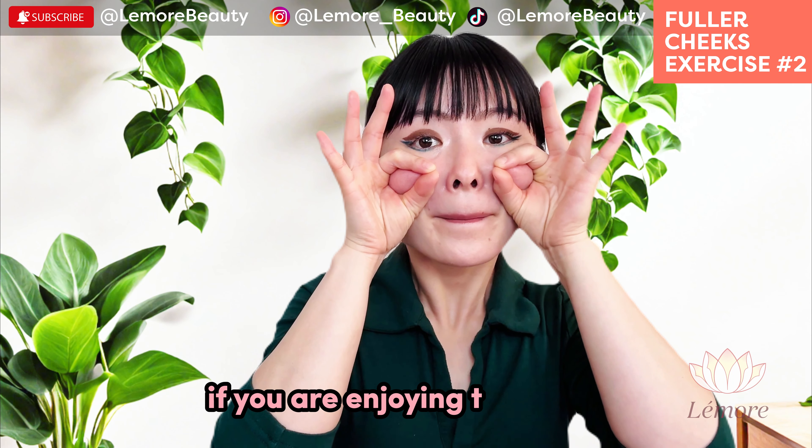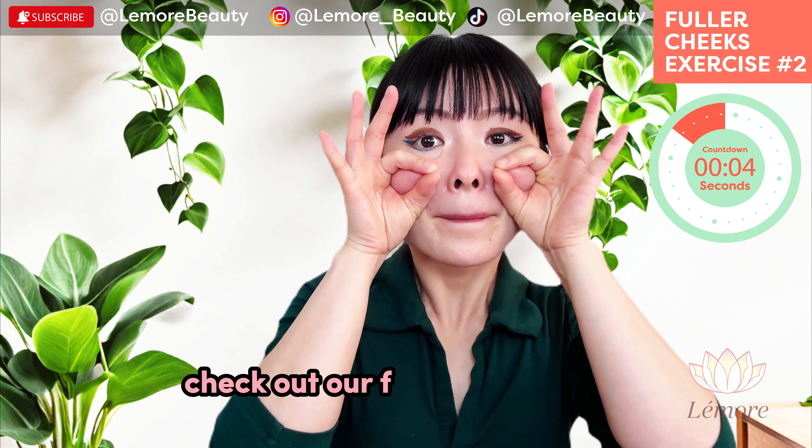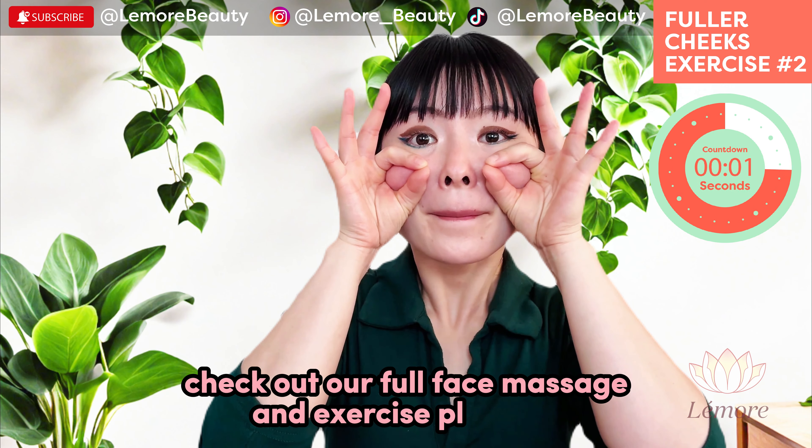If you are enjoying this video, check out our full face massage and exercise playlist.